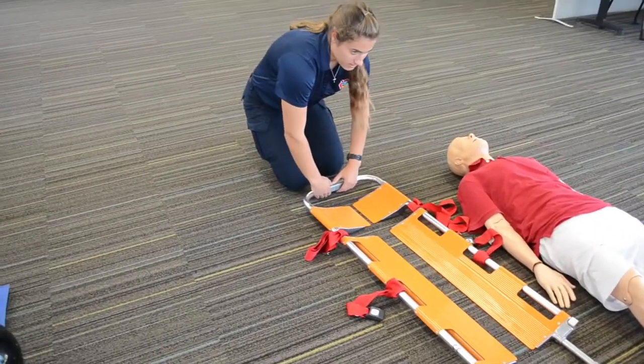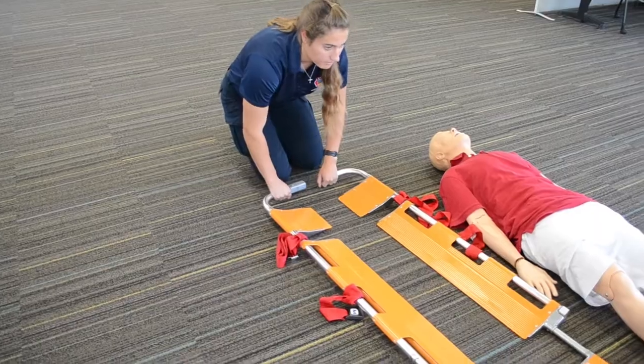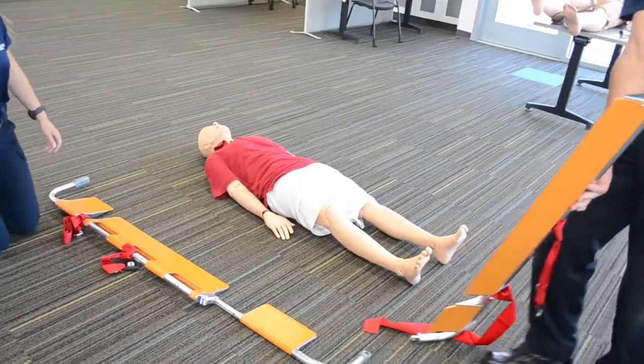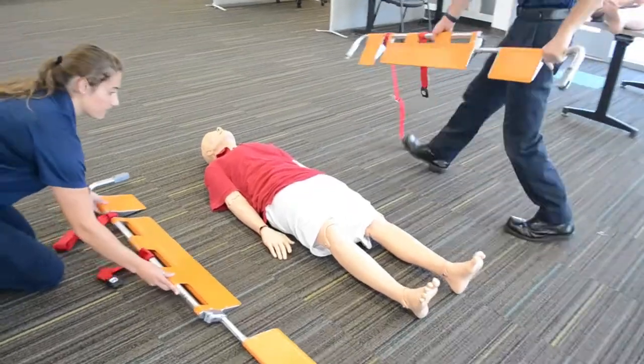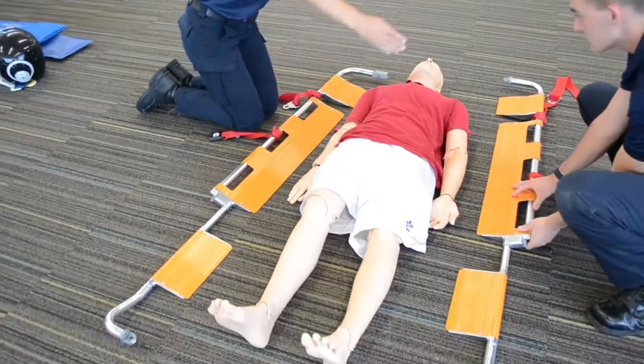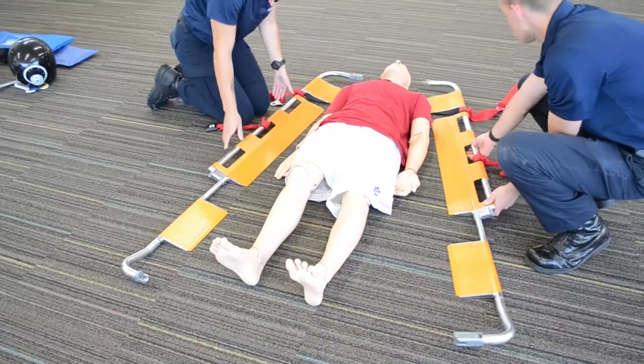We're going to detach the sides and I'm gonna have my partner go around to the other side of the patient. Never pass anything over the patient. We're gonna make sure we're aligned before we even try to get the patient on it.